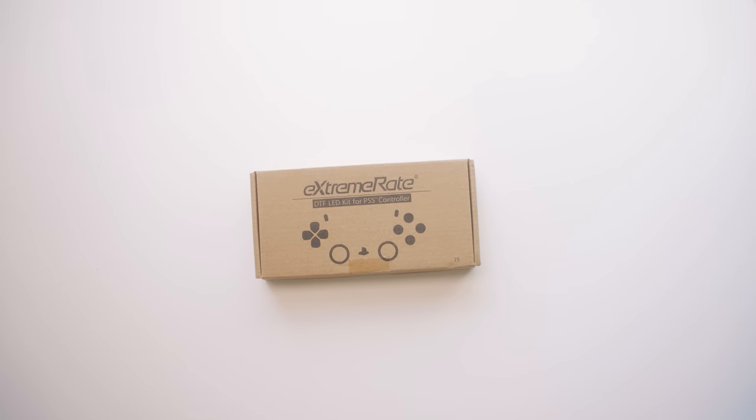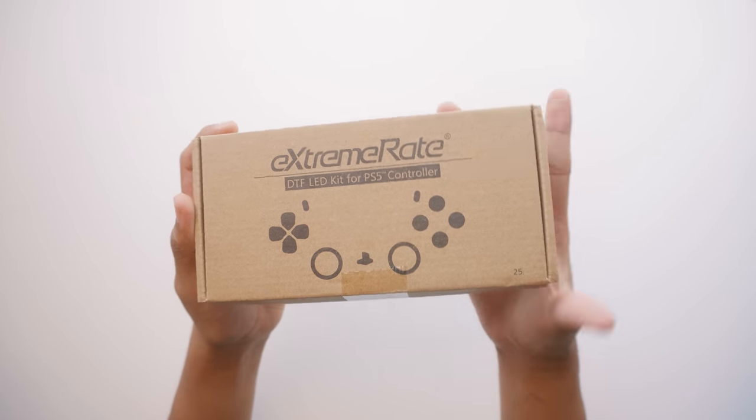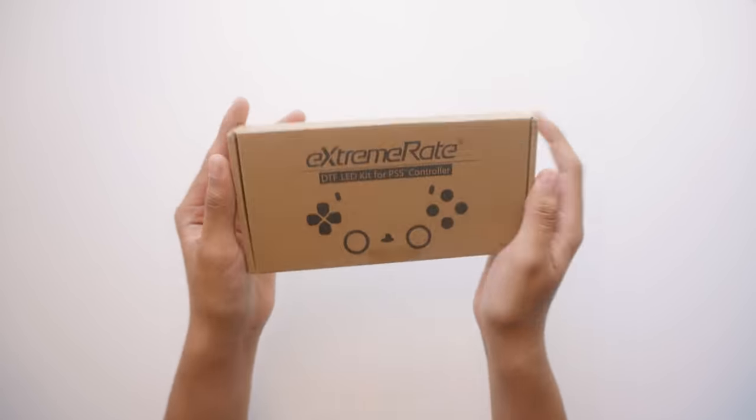It starts with this: ExtremeRate's DTF PS5 LED kit. I was super excited when I found out they released this. I reached out to ExtremeRate and they were kind enough to sponsor this video.